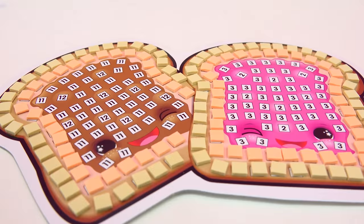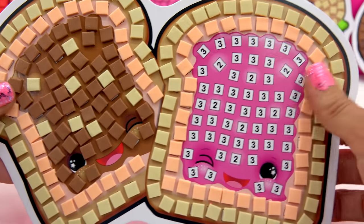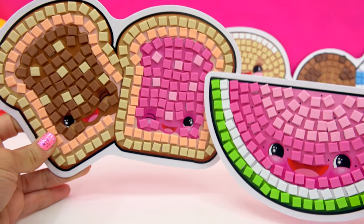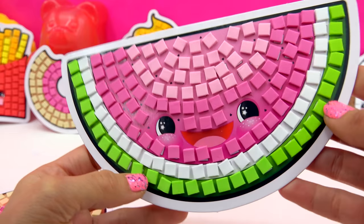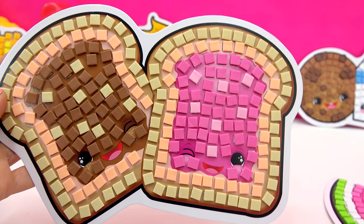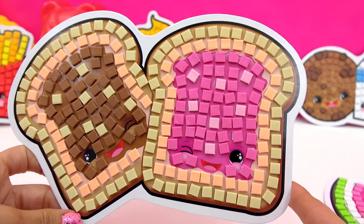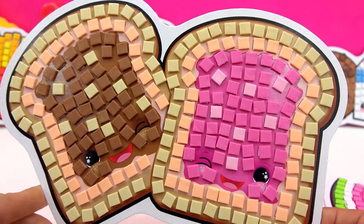Let's go ahead and put on our peanut butter. Now it's time for our jelly. So there you have it — chocolatey chippy cookies. We have our adorably cute little watermelon who's smiling super duper happy. And then we've got this cute little peanut butter and jelly slice of bread right here, which go absolutely perfect together. They're both winking like, oh yeah, we are BFFs. They're so cute.